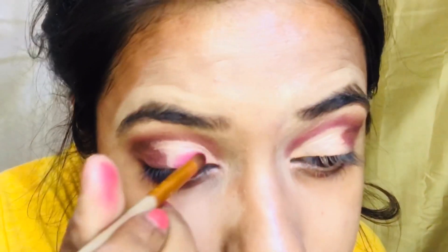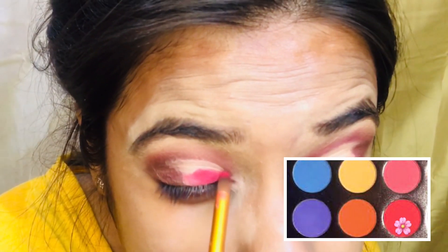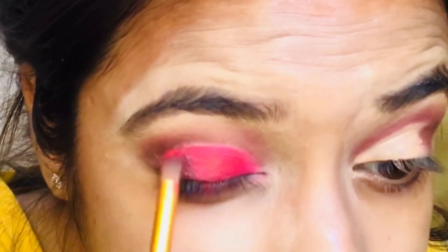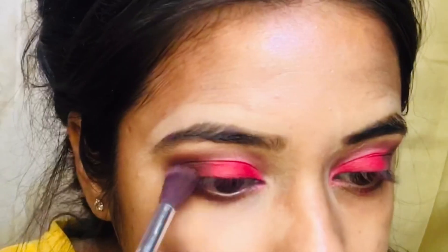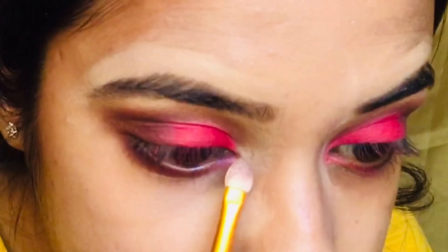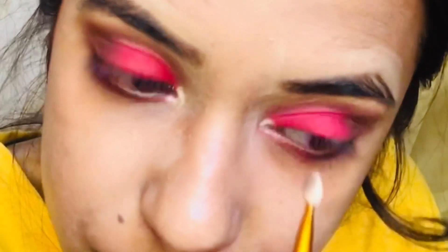Now I am applying a red shade on top of the concealer. Now I am blending both my shades with a blending brush so no harsh lines show. On my tear duct I am applying a golden highlighting shade, and also on my brow bone.